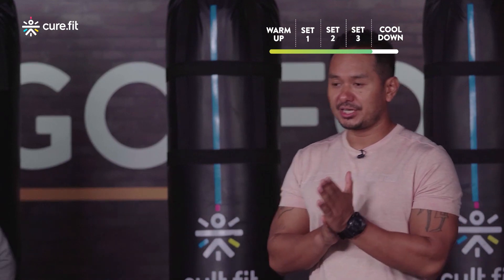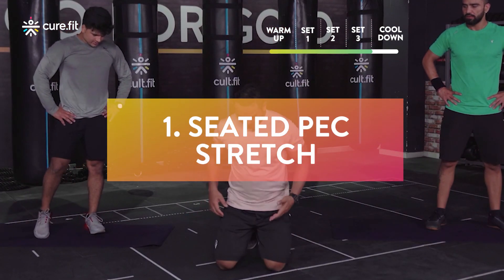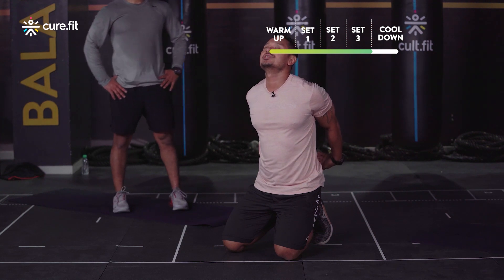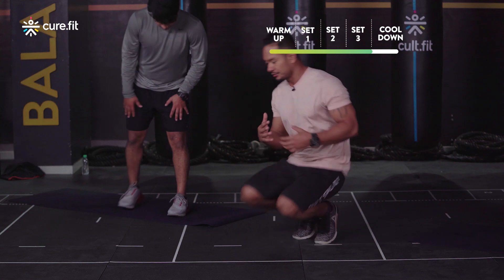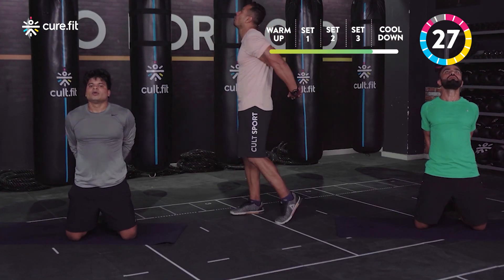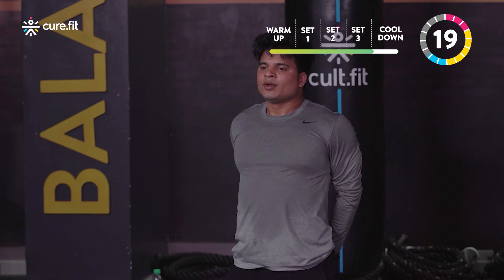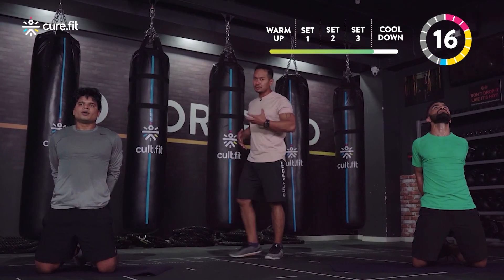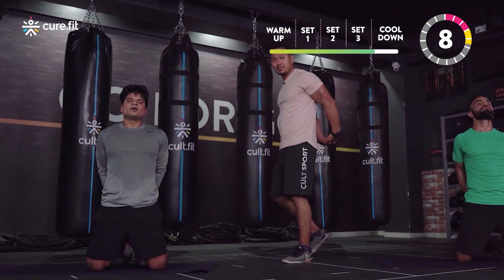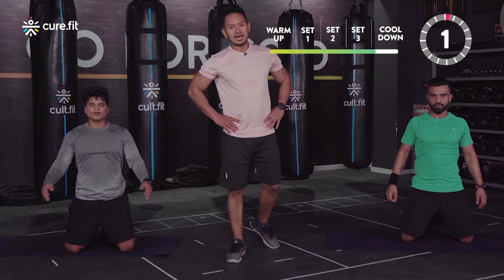Now let's focus on breathing and stretching. The first stretch is the seated pec stretch. Come down onto your knees, interlace your fingers behind your back, push those arms behind and bring your chest forward. Feel a good stretch on your chest and shoulders. Starting in three, two, one — 30 seconds. If you feel tight around your chest and can't push your arms back, that's okay — slow and steady, as much as your body allows you.